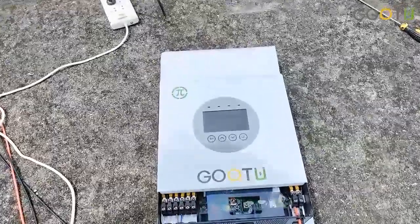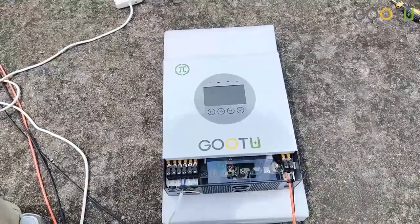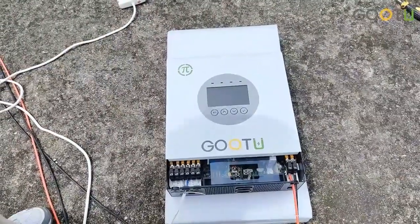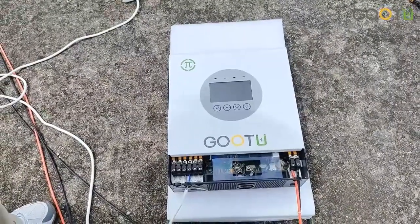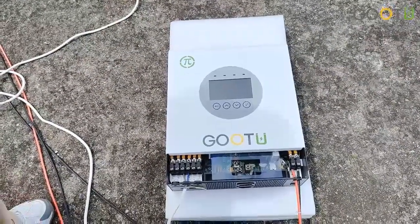This is our newest solar inverter hybrid, 24V and 5 kW. It can max connect with 9 kW solar panels, and now we are testing it with the 6 kW.